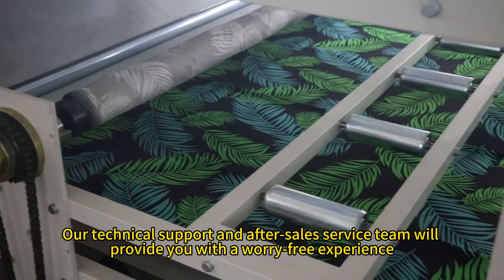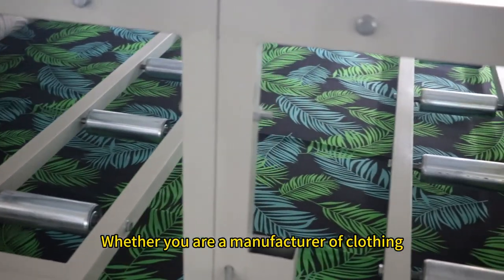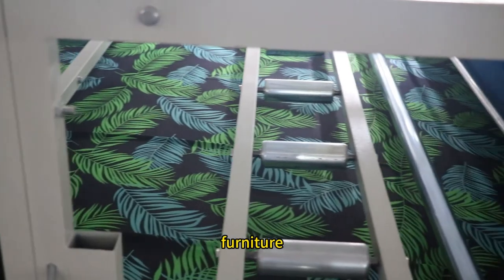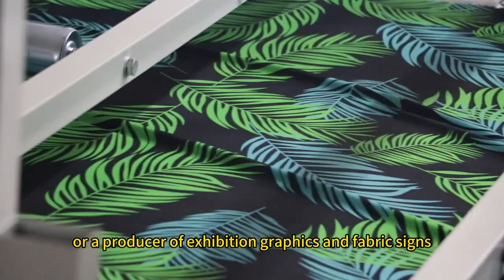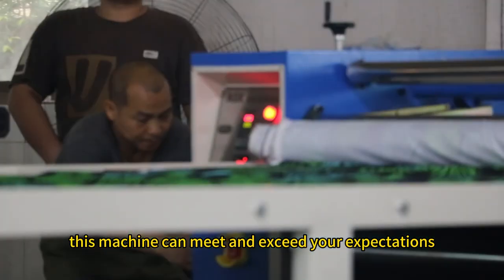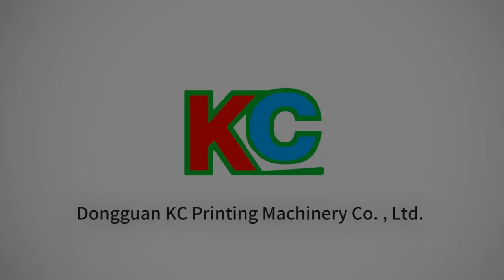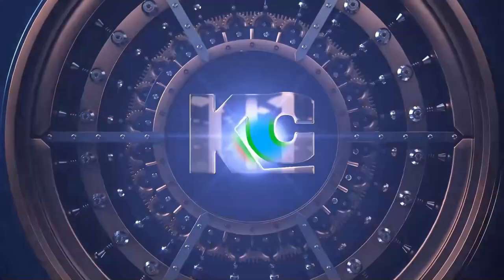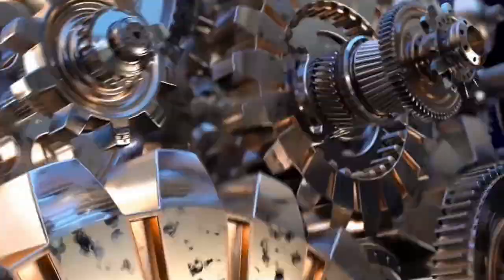Our technical support and after-sales service team will provide you with a worry-free experience. Whether you are a manufacturer of clothing, furniture, sports equipment, or a producer of exhibition graphics and fabric signs, this machine can meet and exceed your expectations. Choose us — choose efficient, stable, and high quality.